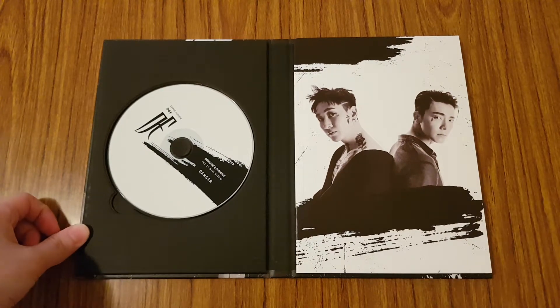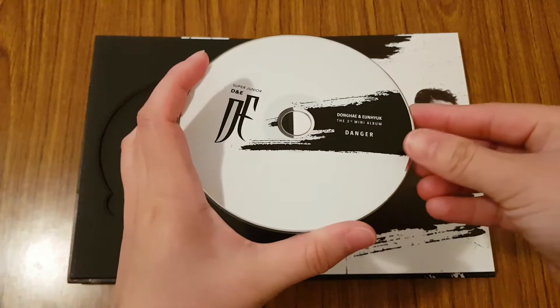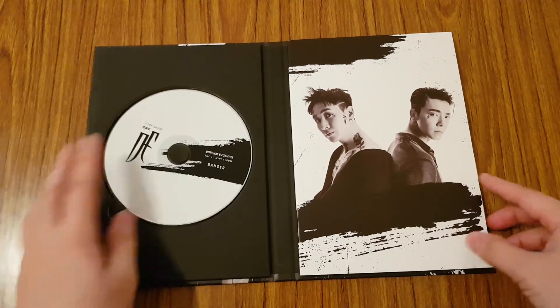So let's open it up. Here is inside. You have the CD plate over here, and then the photobook.